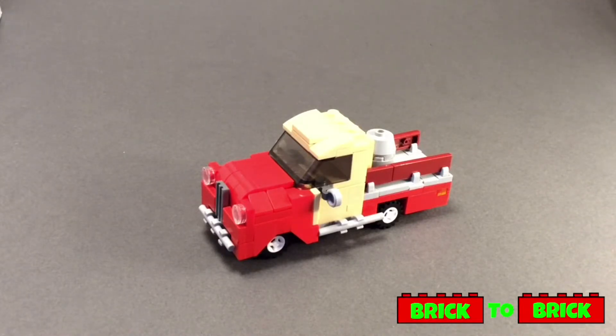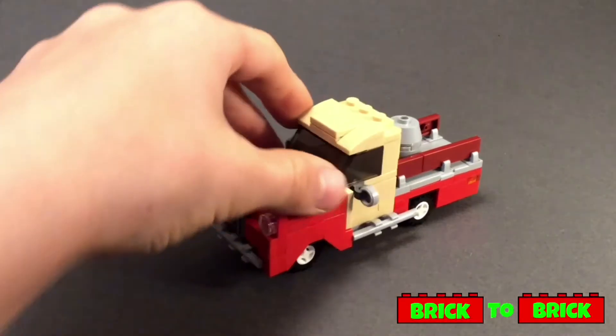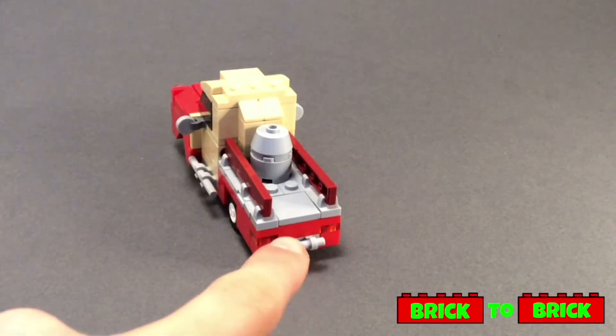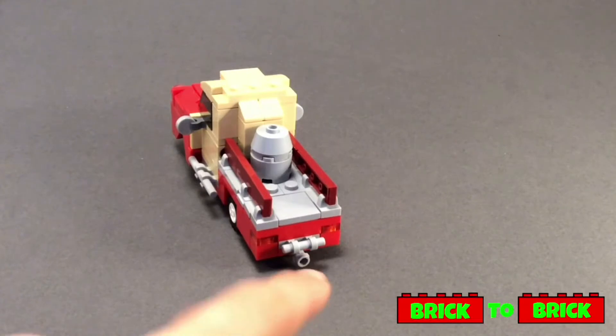They're connected to the vehicle using some illegal building techniques. I don't really like using these too often as I like to keep things as traditional as possible, but as there was no other way around it and I wanted to keep this detail in the MOC, I decided I had to use them. At the very back of the vehicle there's a pair of lights along with a little bar and a small exhaust.